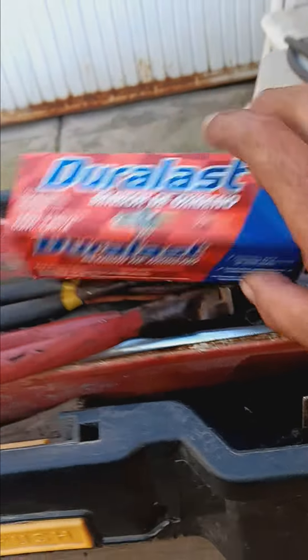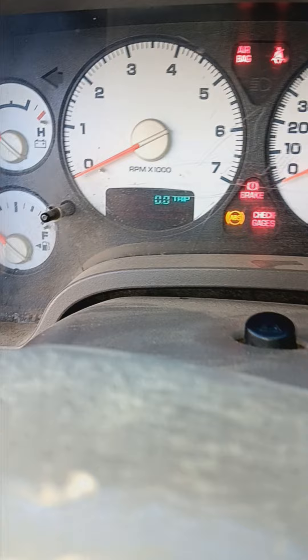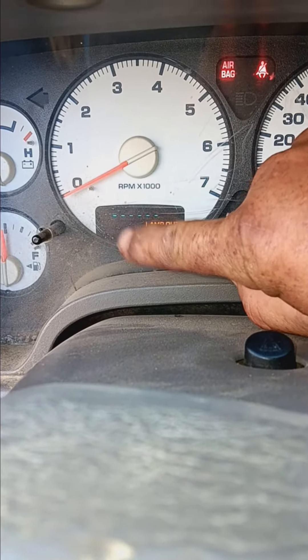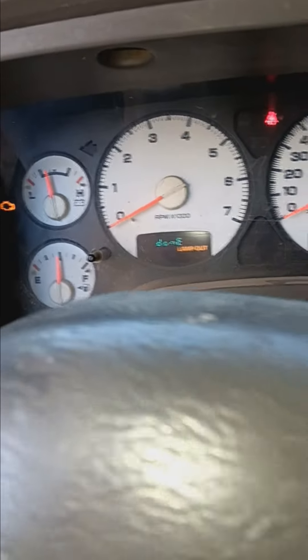Hi everyone, I have to change the oxygen sensor on my truck. Some trucks have a feature where you click your key three times — one, two, three — and it gives you the code. Right now it's showing P0136. You google it, and it tells you what the issue is. It told me it was the bank one oxygen sensor.